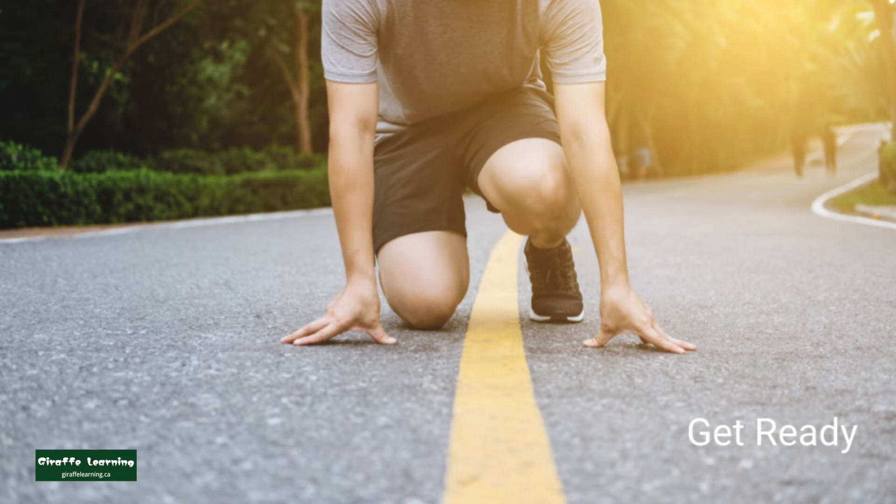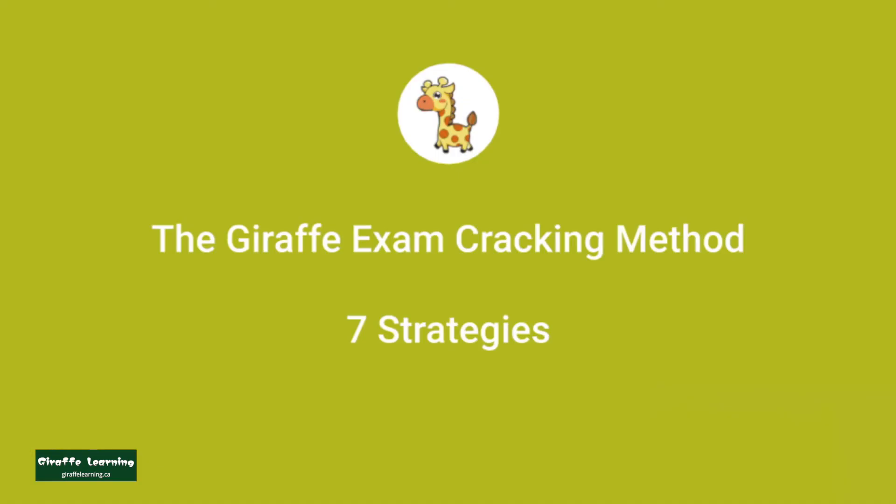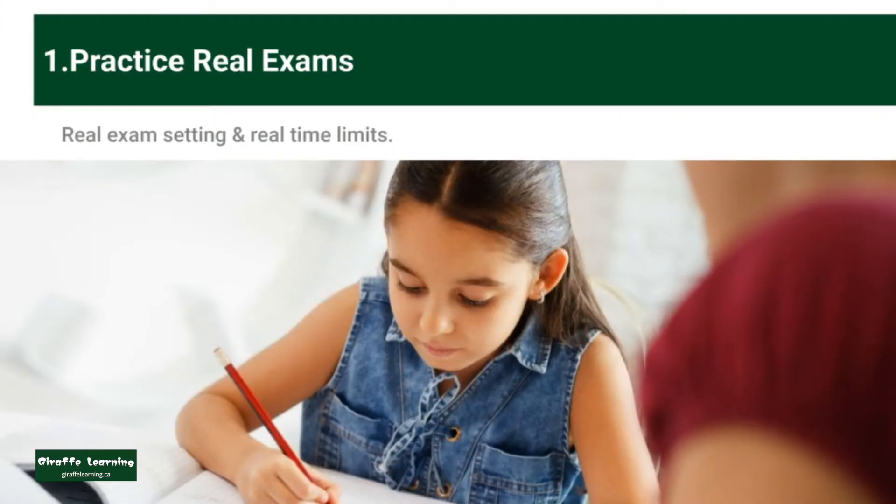Before taking these exams, Giraffe offers students opportunities to practice past exams and review based on their personal weaknesses. The Giraffe Exam Cracking Method uses seven strategies to deliver consistent triumphs over the past decade. Students practice on past exam papers based on the real exam setting and real-time limit.